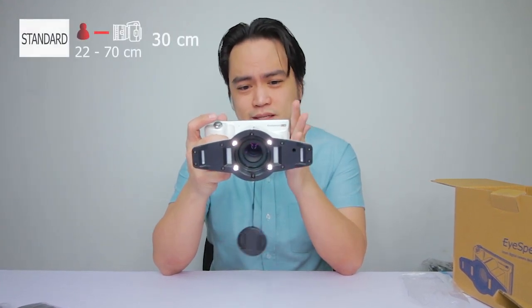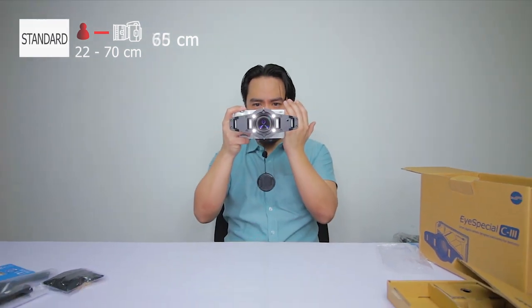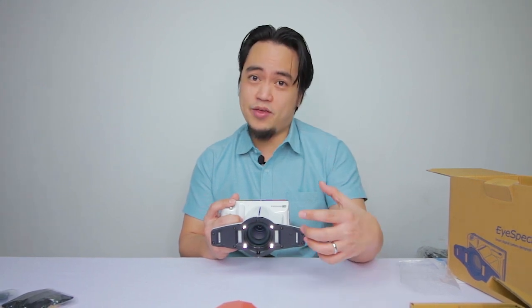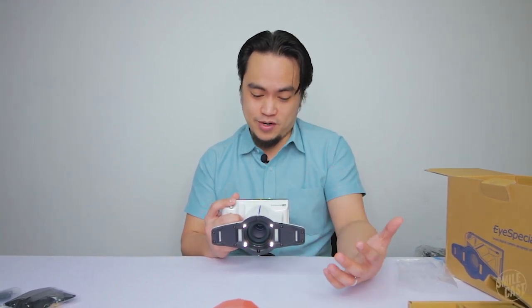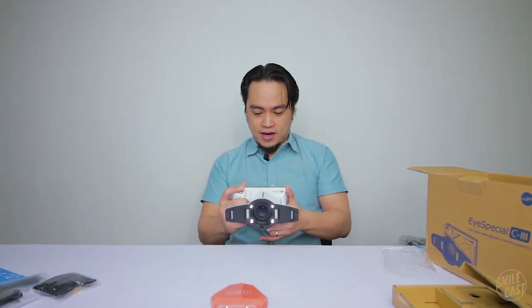In standard mode, there's a guide on the top showing this camera needs to be 22 to 70 centimeters away from the target. As soon as I click the button halfway down, it tells me how far away I am. Right now I'm about 25 centimeters, which is a bit close for standard mode. I back up a bit — now I'm at 35 centimeters — and take the shot.